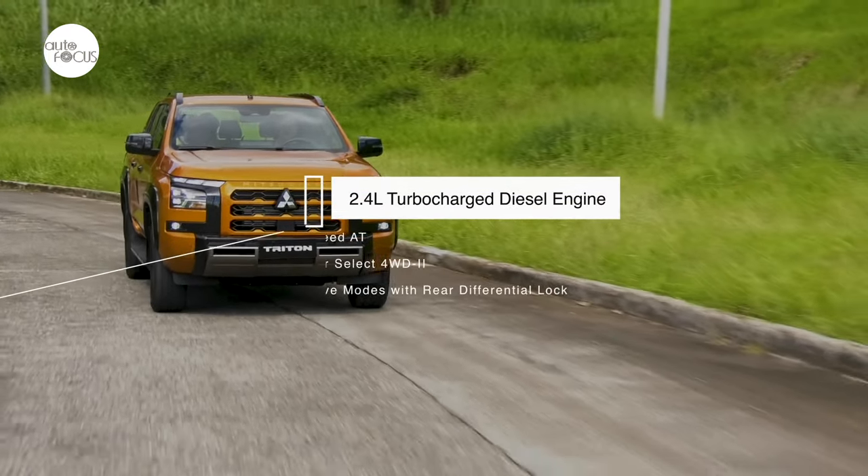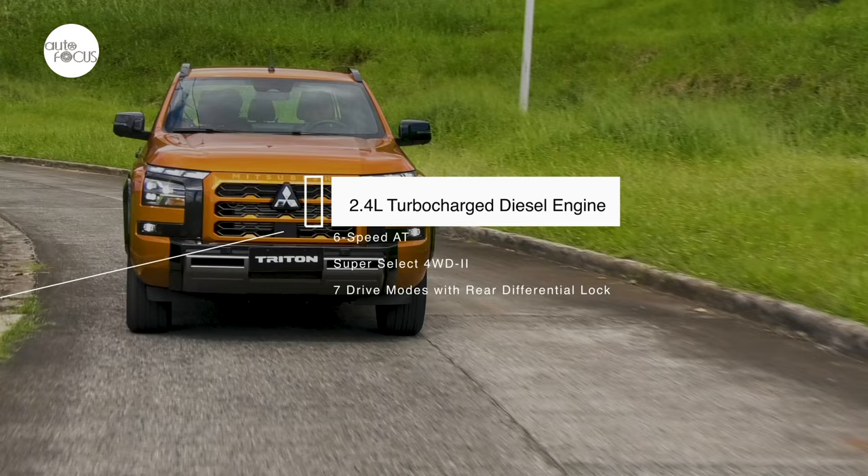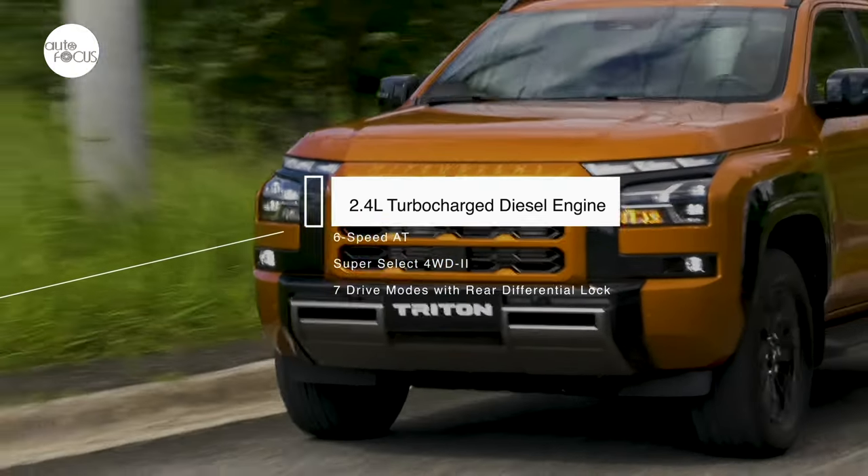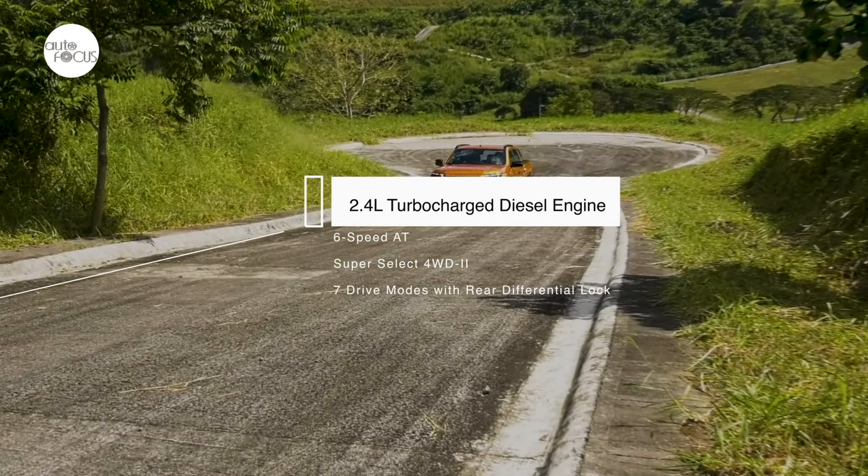The Triton Athlete powertrain also features a six-speed automatic transmission, Super Select four-wheel drive system, seven drive modes, and a rear differential lock.